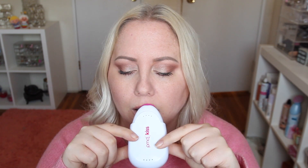Now doing the upper lip. It's like giving your lips little hickeys! Here are my lips after — what do you think? You can see my lips are a little red. Now that they're plump, let's get on to the lipstick!